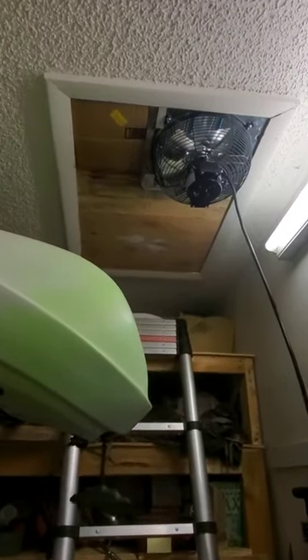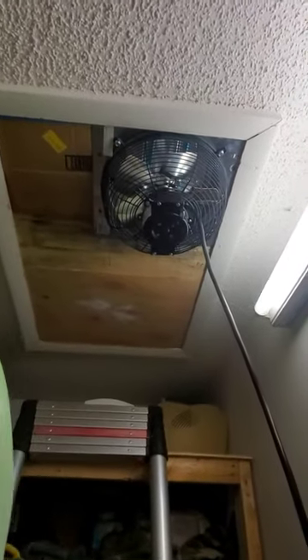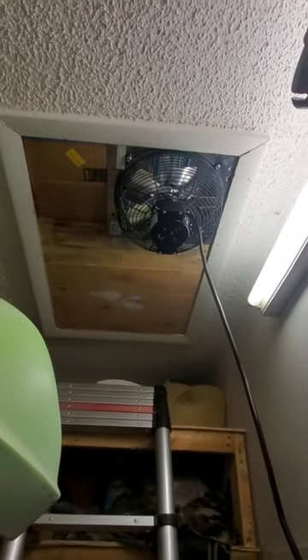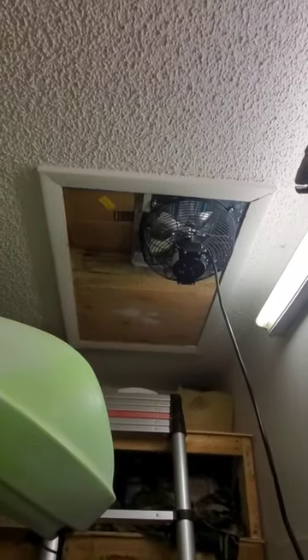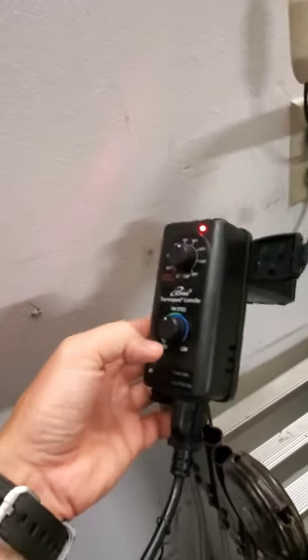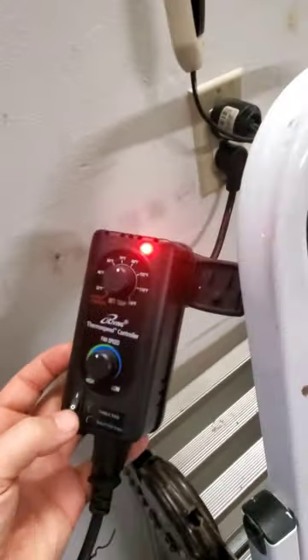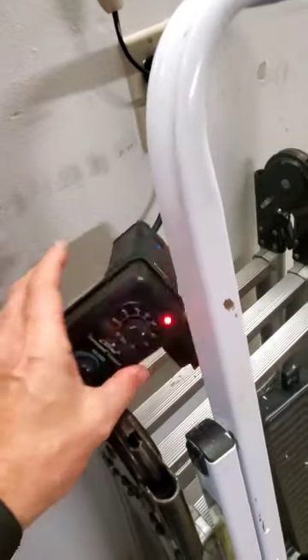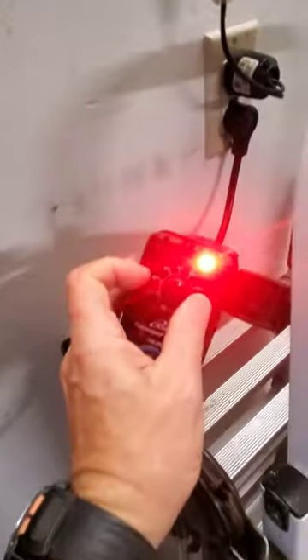Good morning. Yesterday I finally got my attic fan I bought on Amazon. I put it right in my opening to the attic, and I purchased the option with the thermostat and adjustable speed fan. So if I wanted to turn it on right now, the temperature is lower so it's only gonna...